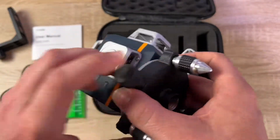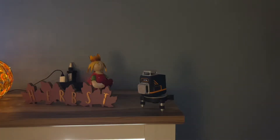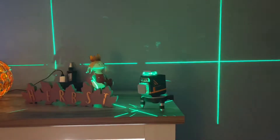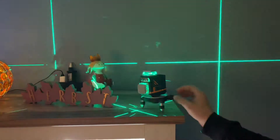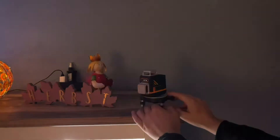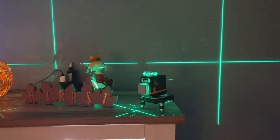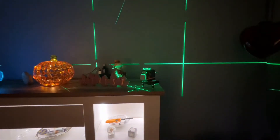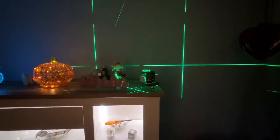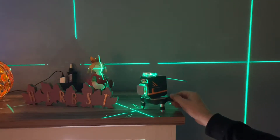In the box we get the CM701 laser level with a portable bag, a magnetic L-base, a mini tripod base, a remote control, a laser target plate, and a Type-C cable. This makes homework and construction really detailed and easy — it makes our job much easier.